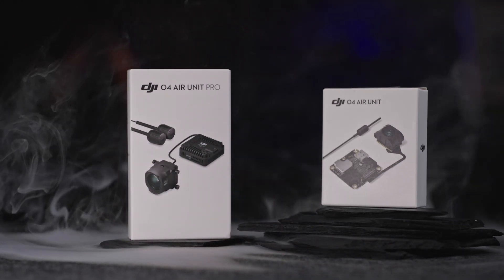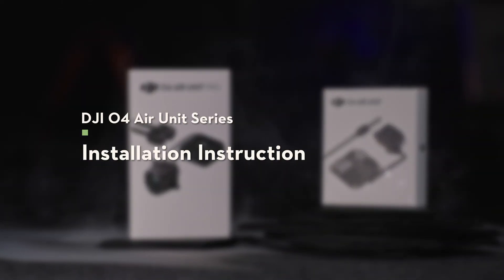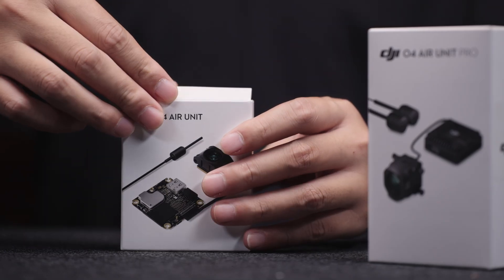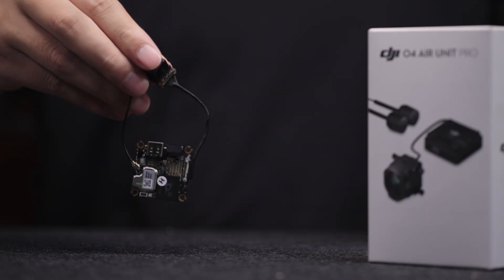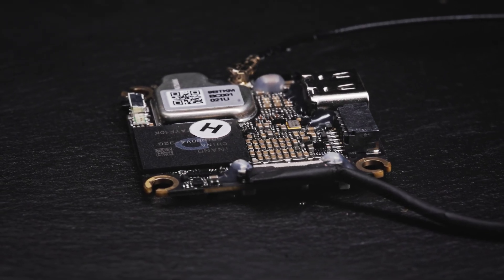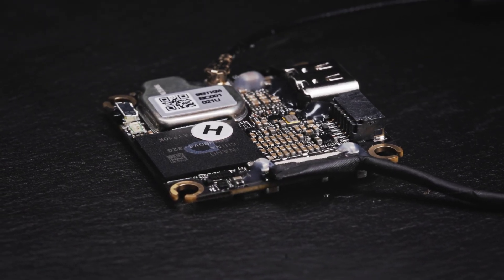This video will introduce how to install the DJI O4 Air Unit and DJI O4 Air Unit Pro. If you are using the DJI O4 Air Unit, be careful not to scratch the electronic components on the surface of the circuit board to avoid damaging the product.